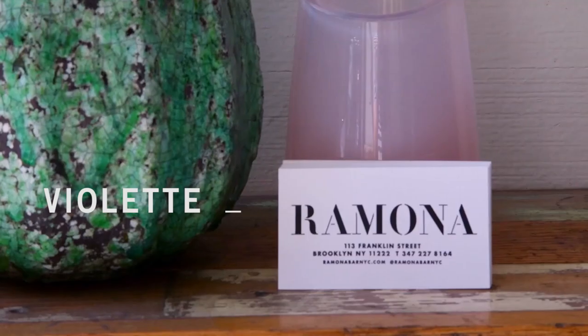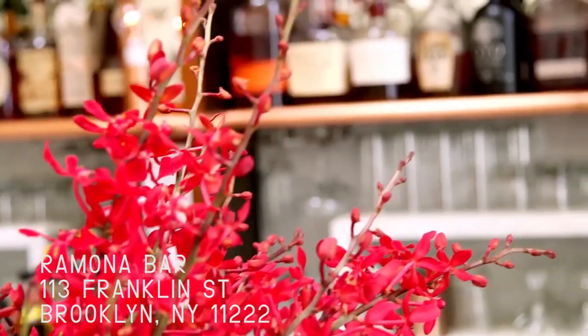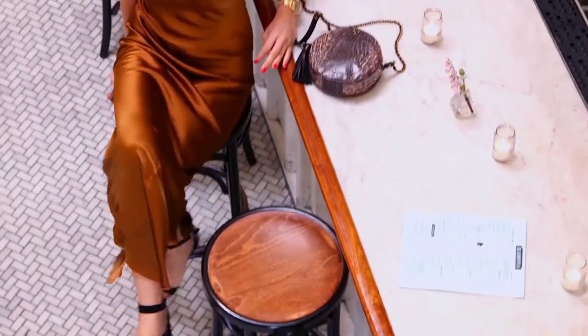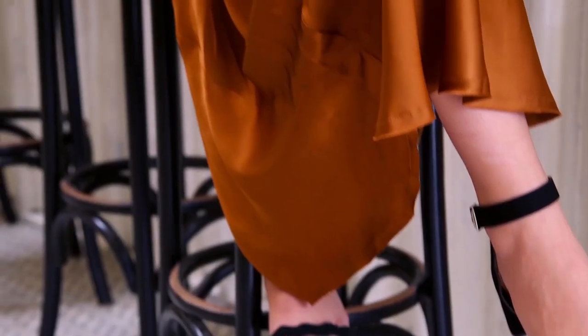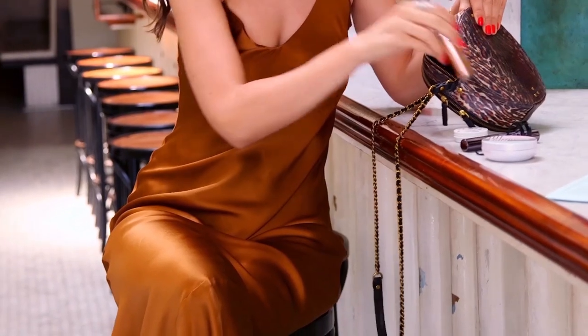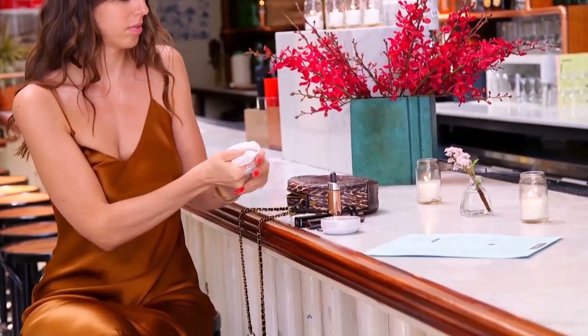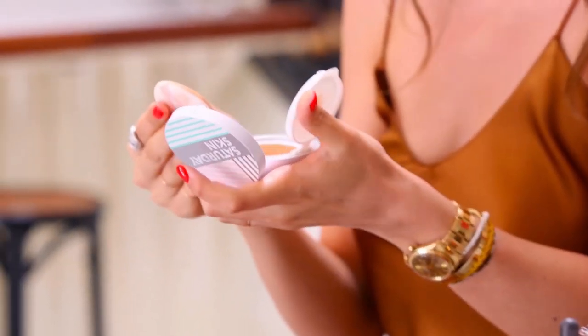Today the idea is Sunset Apero at Ramona Bar in Brooklyn. Sunset Apero is basically end of the day after being on the beach all day — you have this beautiful glow, this beautiful color on your skin, and the sunset makes everything look even more amazing. So I'm going to recreate this color mood here.